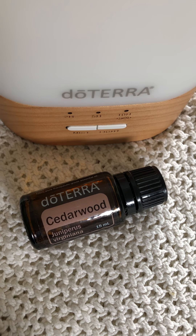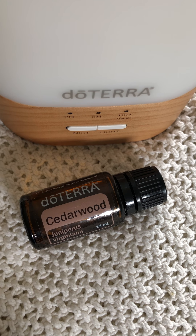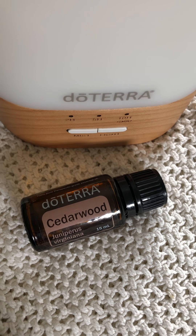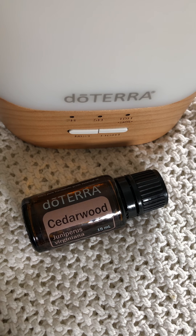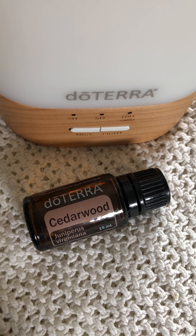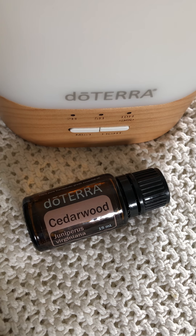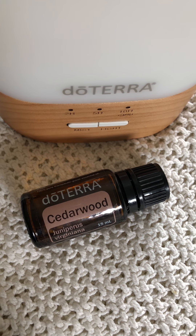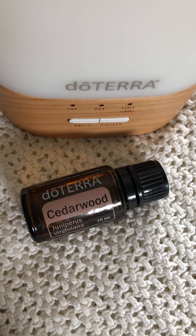Some of the top uses include skin support, concentration, calming, and cough or chest support — apply cedarwood to the chest or cup a drop in your hands and breathe it in. You can also apply it to the lower abdomen for urinary tract and bladder support. You'll find cedarwood already in products like the repellent blend and the women's monthly blend.